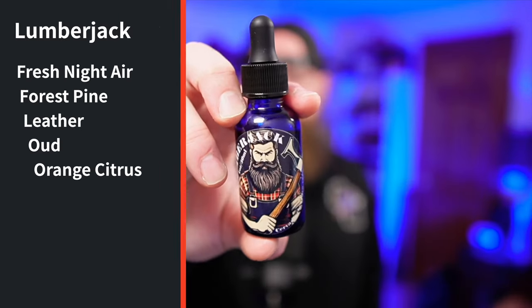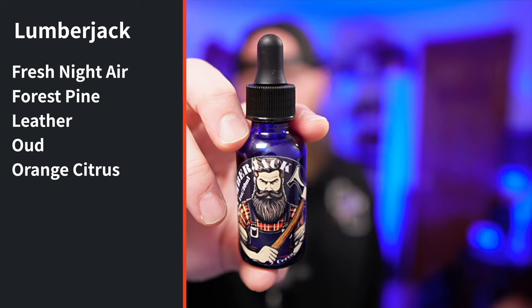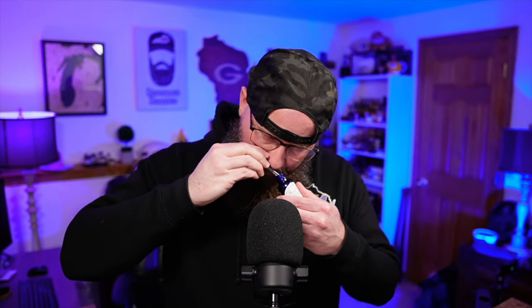Now let's talk about the spring scents. First up is Lumberjack. The scent profile is: fresh night air, forest pine, leather, oud, orange, and citrus. This was my favorite of the three spring scents — it's fantastic. The leather in this one is not a super hard leather; it's more of a softer leather, like a leather chair. It's not leather-forward necessarily — you pick up the leather but it's blended so well that you don't get just leather all day. Everything else shines through: the citrus, the oud, the pine. The pine itself is not super forward either.